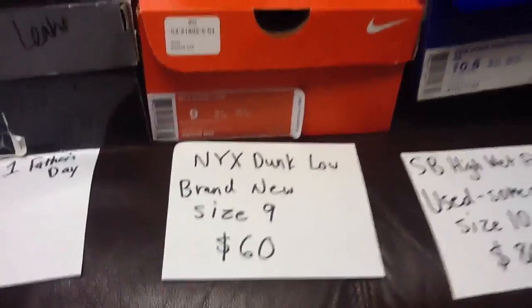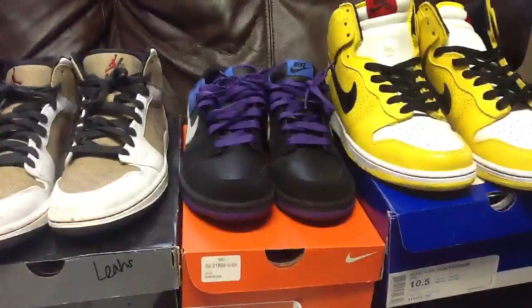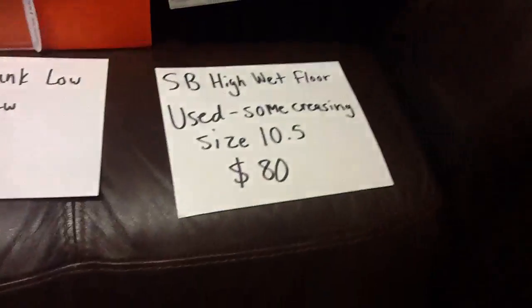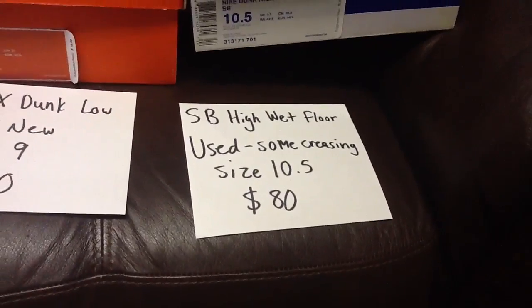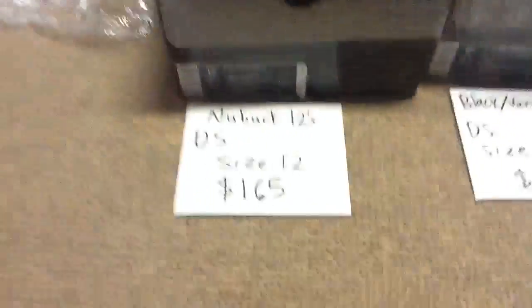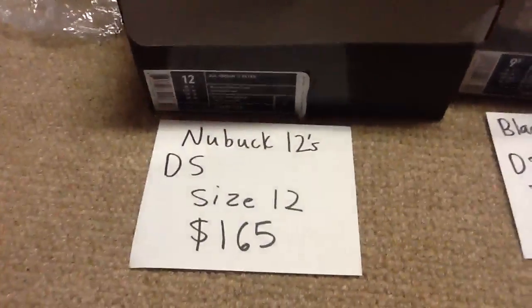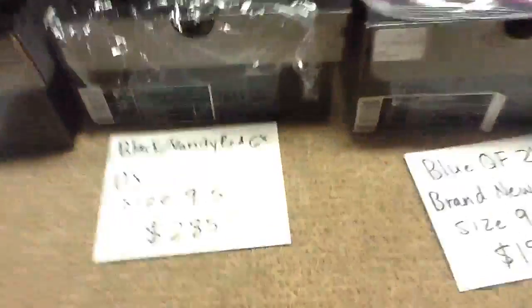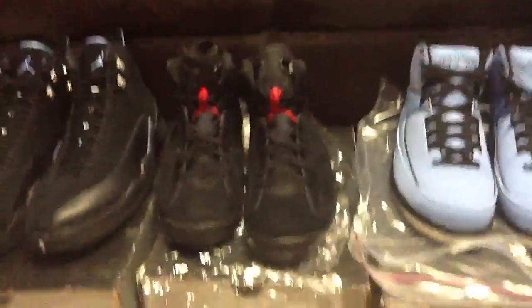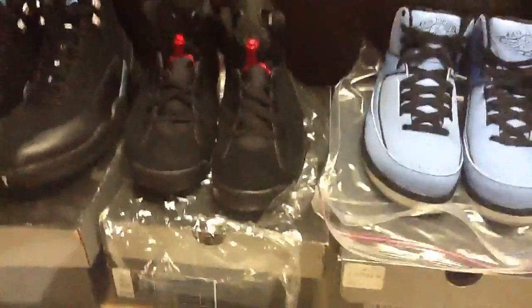Nike Dunk Lows, size 9, $60 shipped — a nice pair of shoes. Wet Floor Dunk High SBs, size 10 and a half, $80 — basically brand new besides the patent leather creasing. New Balance 12s, size 12, $165 shipped — a great deal.